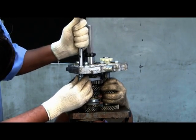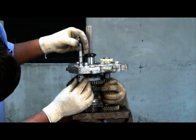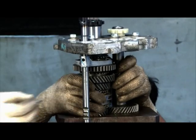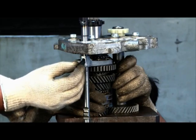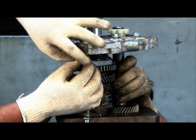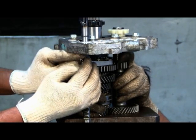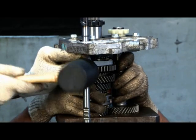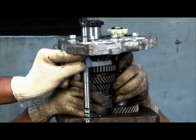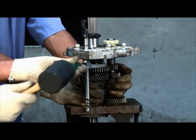Ensure shift rail passes through the shift fork hole. Insert the roll pin into the shift fork hole.